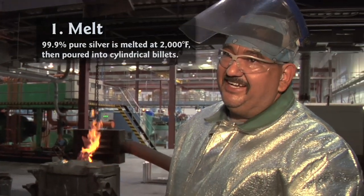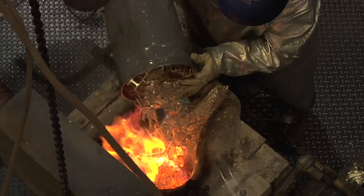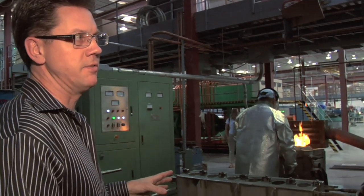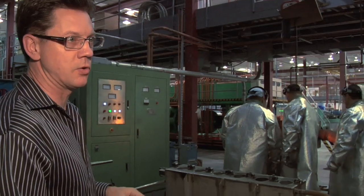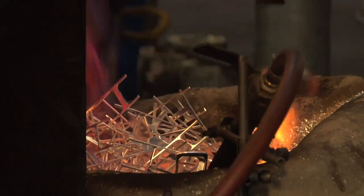Silver melts at a little bit about 1,700 degrees Fahrenheit, so it's got to be above that — closer to 2,000. You've got to make sure that it's hot enough so it doesn't start to solidify before they get it poured in here.